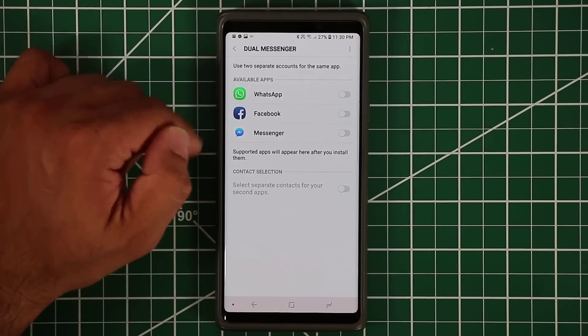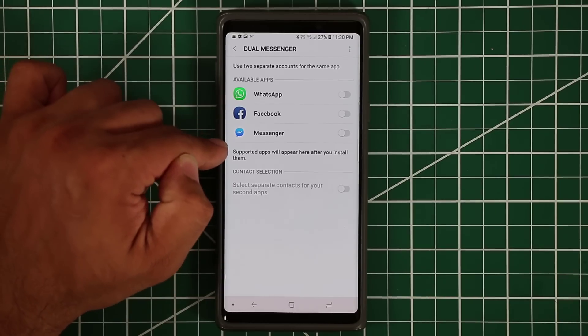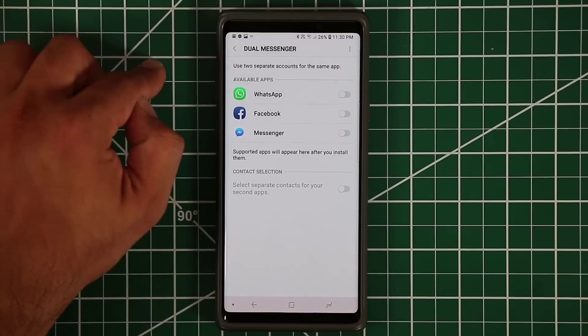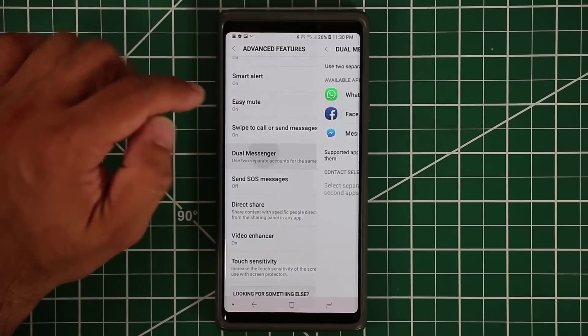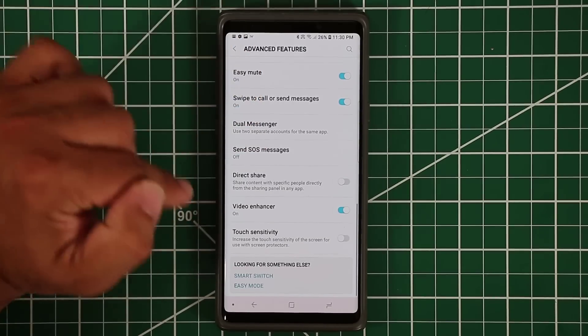Dual Messenger allows you to run two instances of apps like WhatsApp or Facebook Messenger. If you have two separate accounts you can use two separate WhatsApp or Messenger installs — one for personal use and one for business.